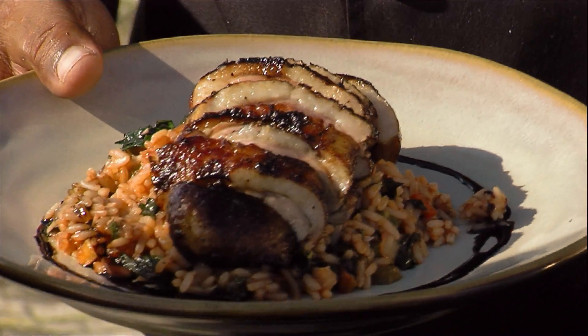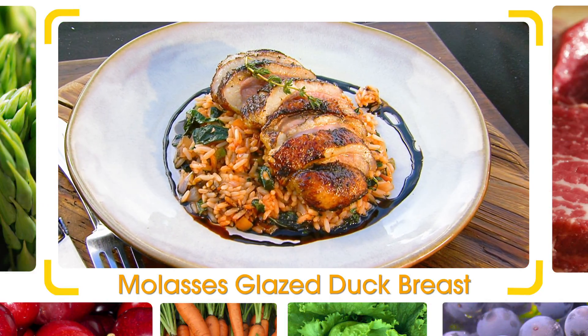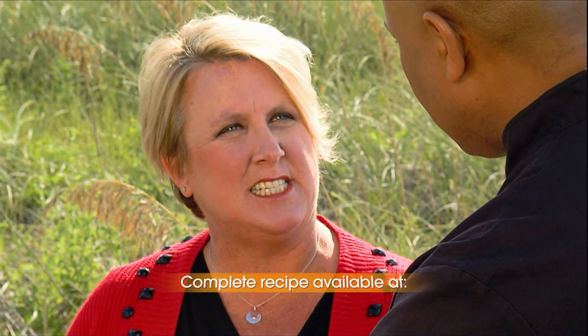Amazing. You ready to taste? Let's do it. Mmm, wow. Very good. The molasses is really good — probably the best duck I've ever had. Very tender, very moist. I really like the okra, it's got that nice texture to it. Think we can sell this as part of your package for your big conventions? Oh, for sure! And I'll come down and cook it for you too. I would love that. Thank you so much!